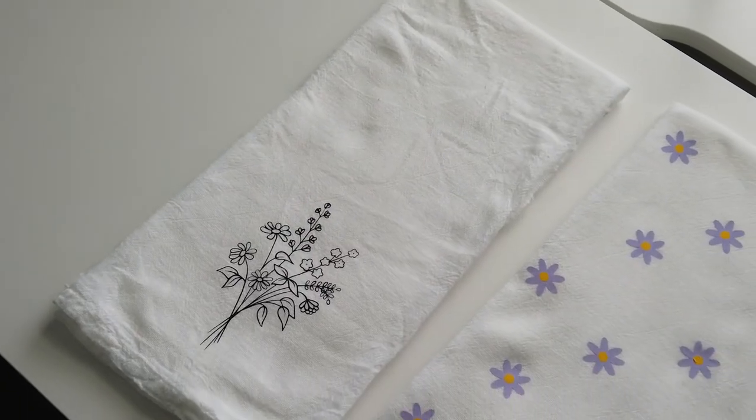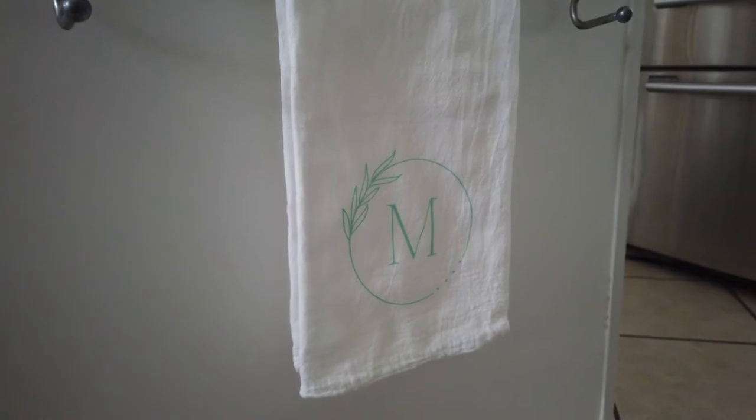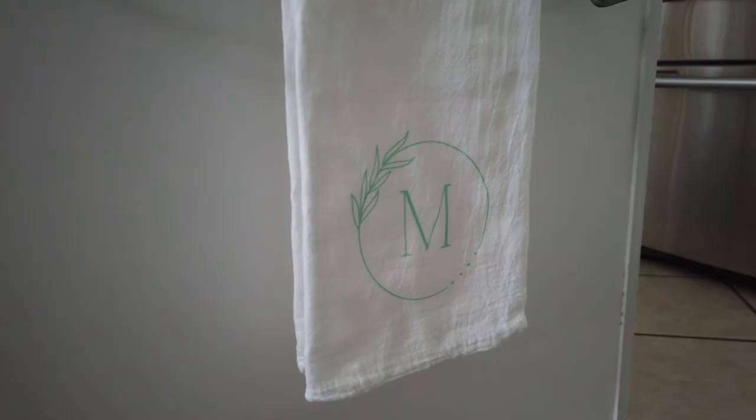For this DIY, I'm going to be showing you three different tea towels, perfect for any style. Hi, I'm Nikki. Welcome back to my channel. I love all things home decor, wedding, and DIYs. In today's video, I'm going to be showing you how to make beautiful tea towels for your home or to give as a gift. Tea towels are a great decorative way to upgrade your kitchen for every season.